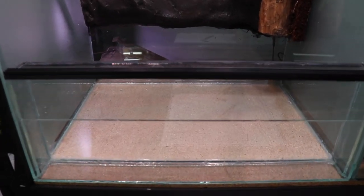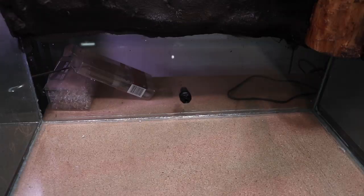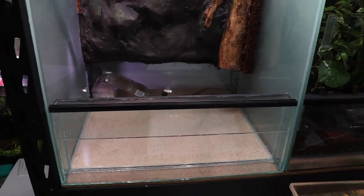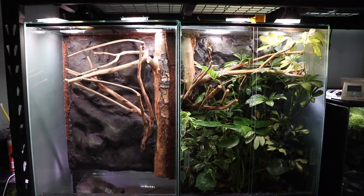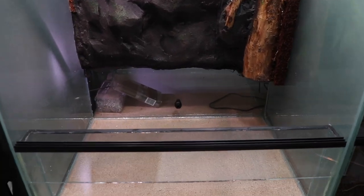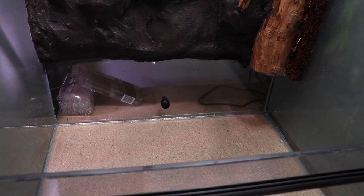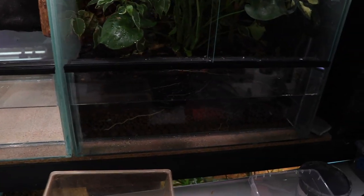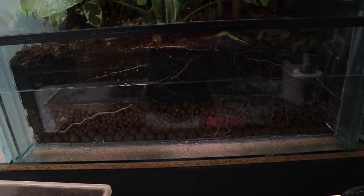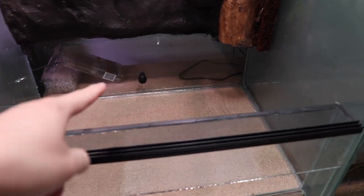Starting with the drainage layer — you'll notice there's a bulkhead at the back so I can drain into a bucket. Eventually when I have all three 36-inch tanks set up, I'll have them in a drain system so I can open a ball valve and drain the tanks if they get too full. This one is actually doing very well and doesn't need draining — you can see the roots growing through there.